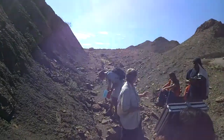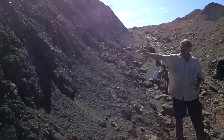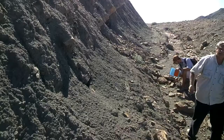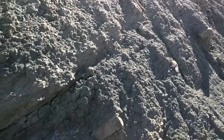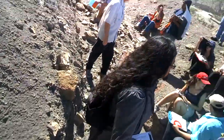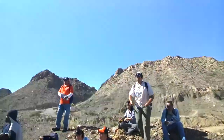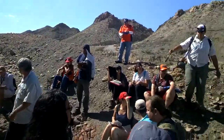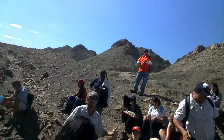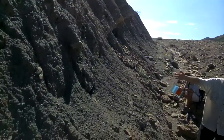This outcrop exposes gray something interbedded with some tan other stuff. I'm going to show you how you deal with mud rocks. I stopped here on purpose — down the road you've got some decent exposures, but here we have a perfect example of the kind of exposure you get with a typical mud rock.